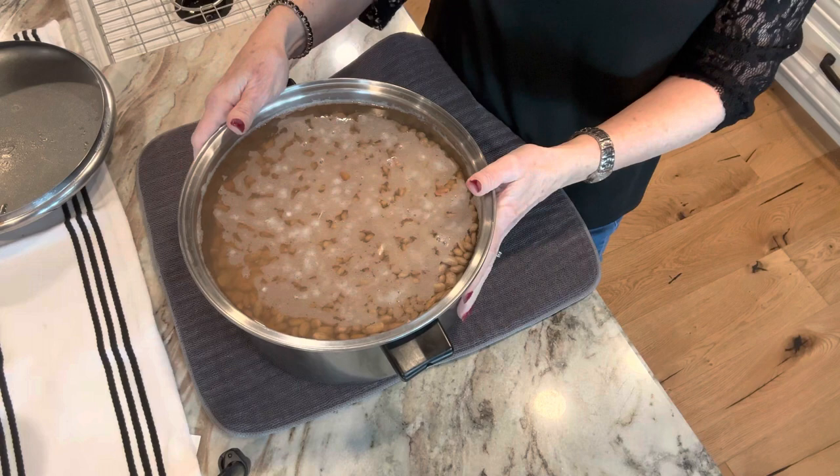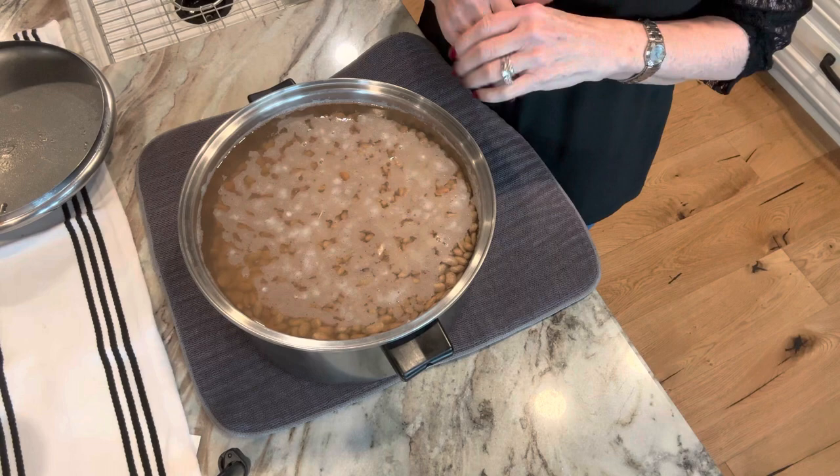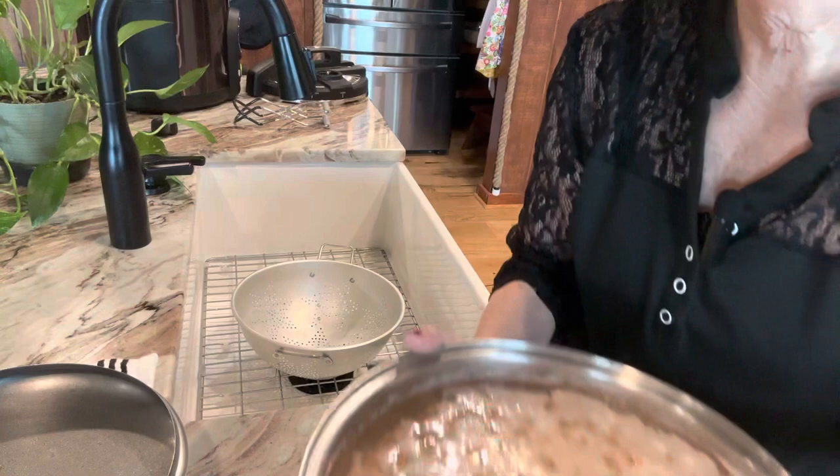Last night, I put my beans in a pot, covered them completely with water, maybe two inches above, and put the lid on. Just let them soak overnight. This not only hydrates the beans but it removes a lot of the gas. In this book — the Ball book — it's on page 111, and right at the top of the page you'll see it says beans and dried peas. That is what we're doing, and it's so easy.